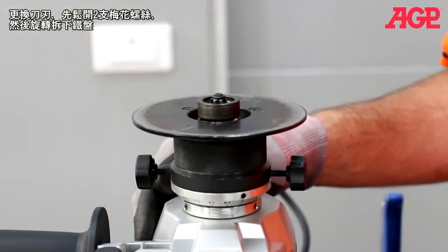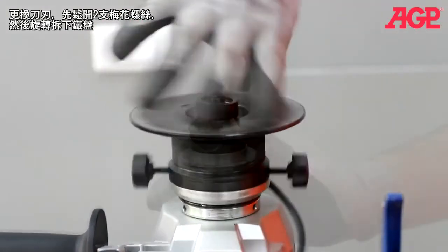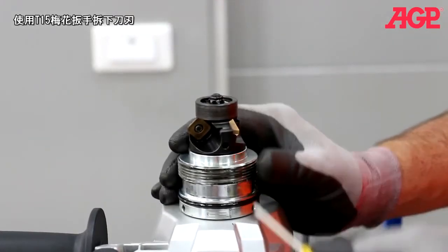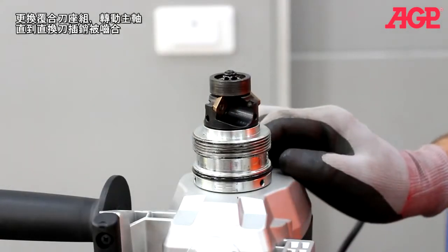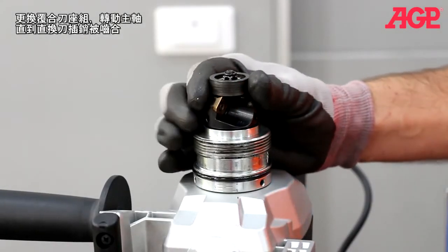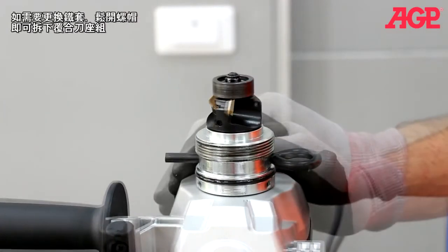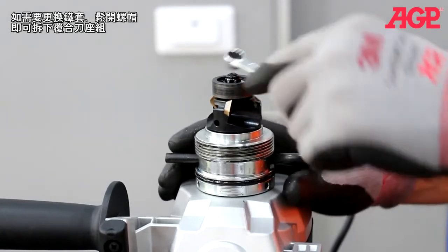To work on the tool holder, loosen the two thumb knobs, then unscrew and remove the support deck. To change or index the inserts, use the T15 Torx wrench. To remove the tool holder, turn the spindle until the spindle lock bar engages. If you need to change the impeller, loosen the nut before you remove the tool holder.